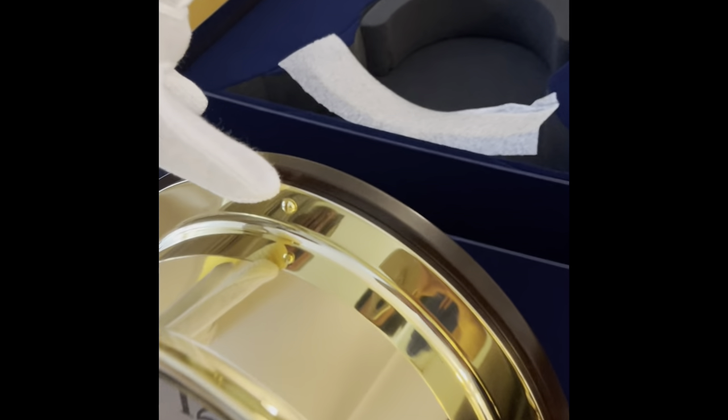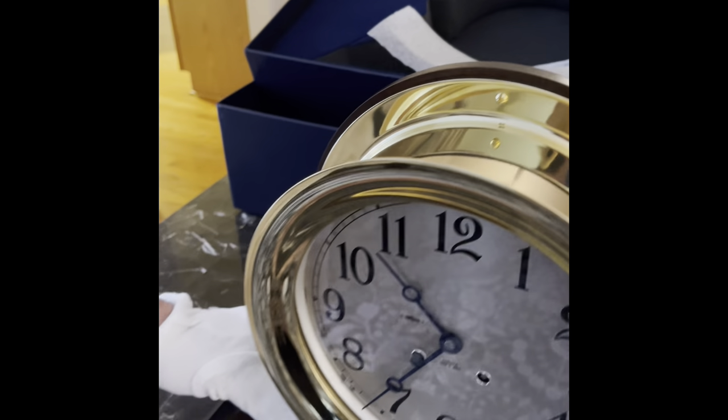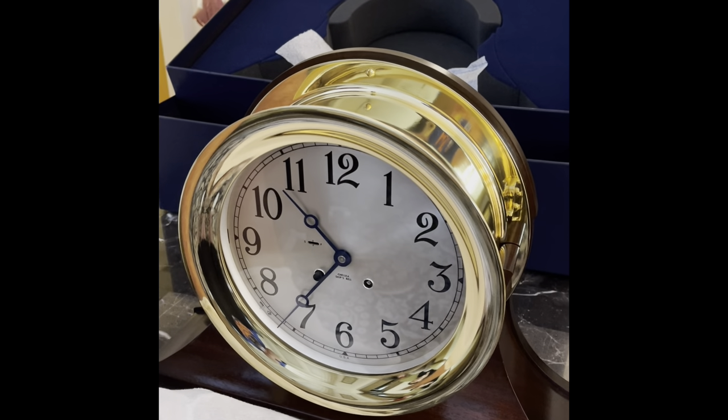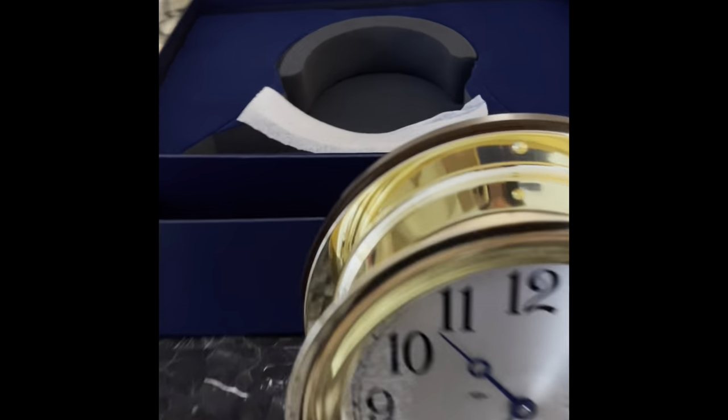It comes already attached with a screw to the wood base. The wood base is mahogany, and there's a plate on it that I asked them to engrave something for my daughter. If you want to turn it around, here is the back of the wood base.